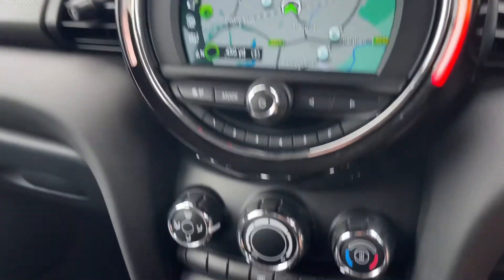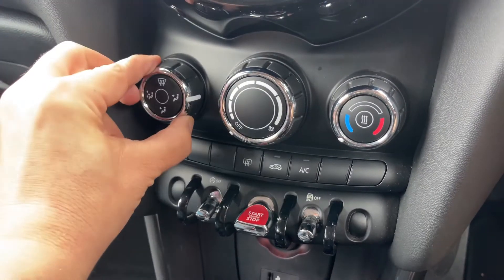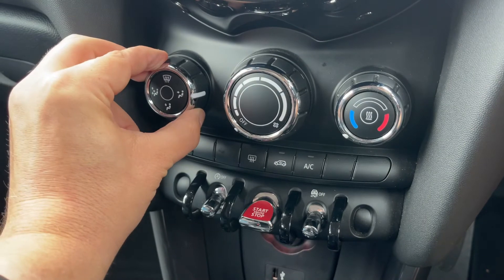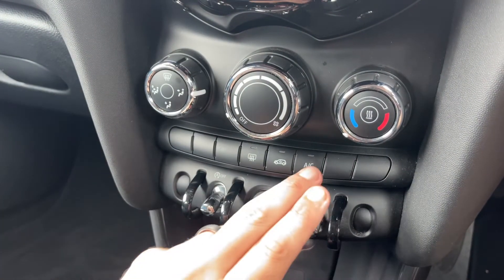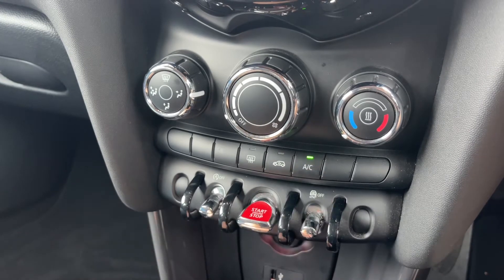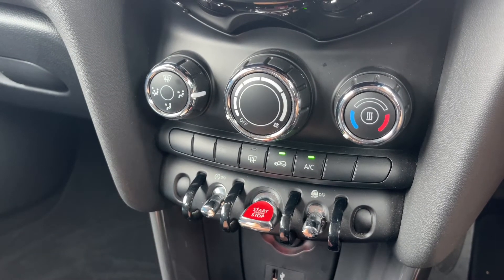Working our way down, we have the air conditioning. You can adjust the direction of the air, the fan speed, and the temperature. When you're happy with those settings, that button will turn your air conditioning on, and the same button will turn it off again.